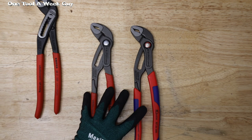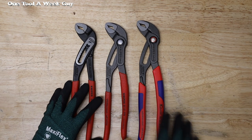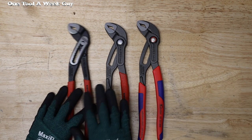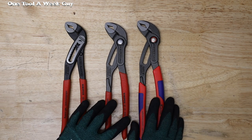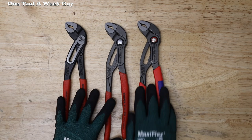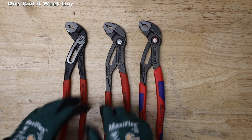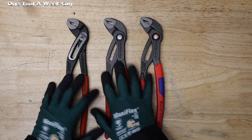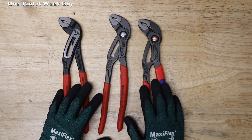As for price points as of this video: the Alligators without the comfort grip run $33.01, and with the comfort grip $24.01. The Cobras run $32.77 and $38.49. The Cobra QuickSets run $37.77, and the comfort grip version is $36.01. These are a few differences to keep in mind when choosing which Knipex pliers to go with. Let me know in the comments below which Knipex or tongue and groove pliers you currently carry. Thanks for watching One Tool a Week!